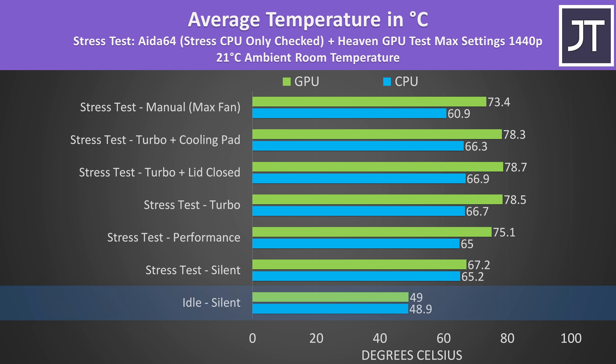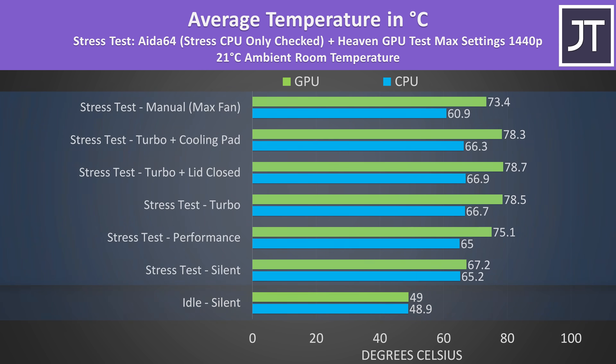The internal temps were fine when just sitting there idle, considering the fans were off. The rest of the results are from combined CPU and GPU stress tests which aim to represent a worst case full load scenario.